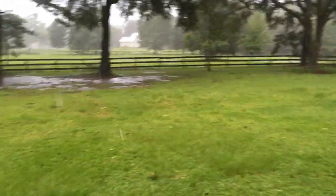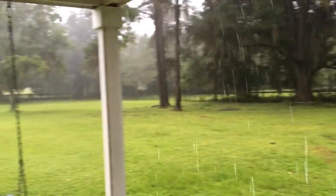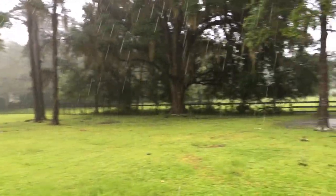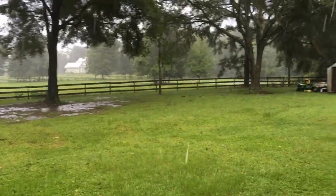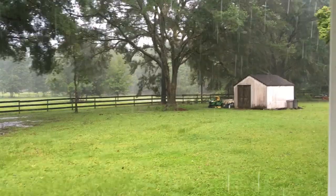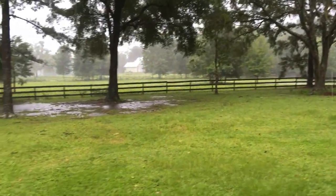Howdy folks, this is Jethro. Greetings from Florida, the Sunshine State — not so much today, because I stalled with Tropical Storm Elsa. She'll be here all day. This is kind of what our lot is for the day.